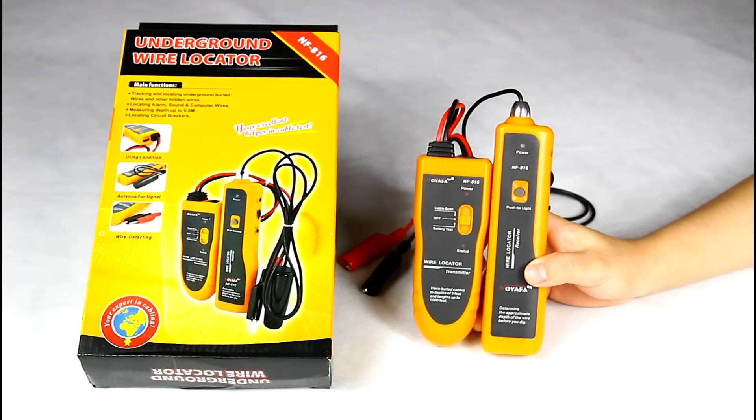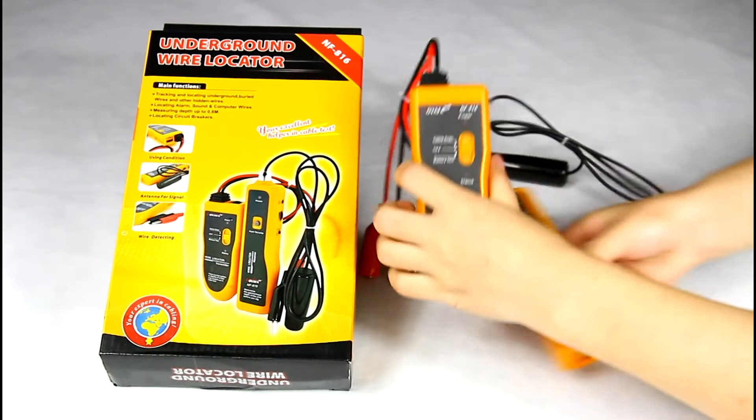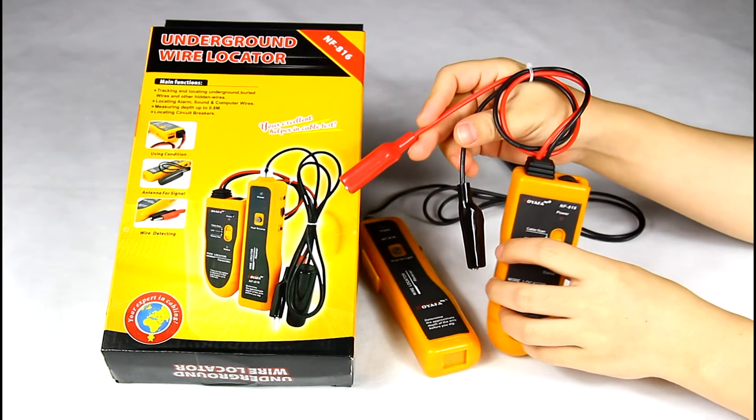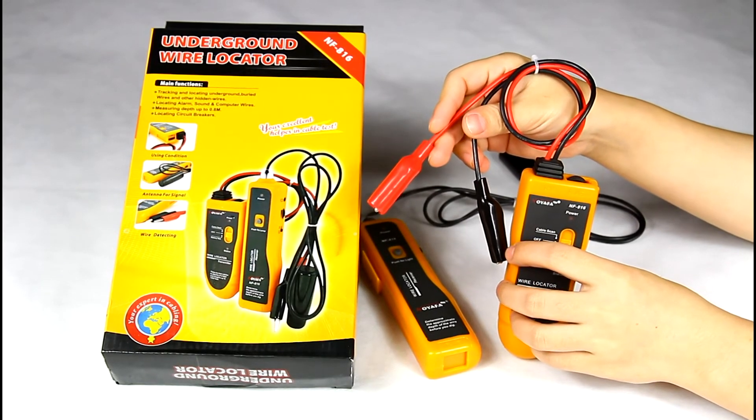Firstly, for the generator, it has two clips which connect to the main tester, and that makes the signal stronger.